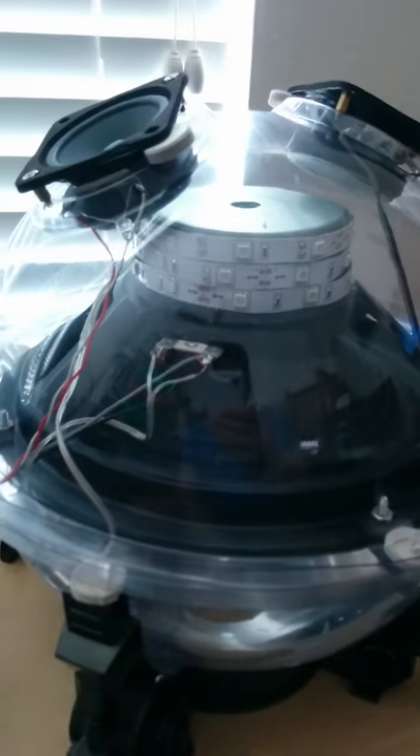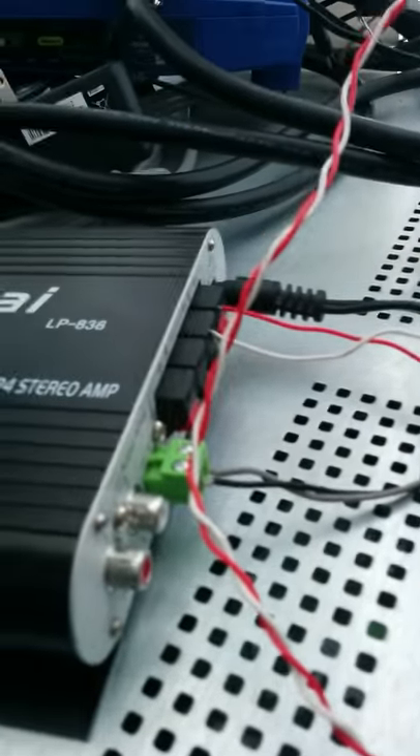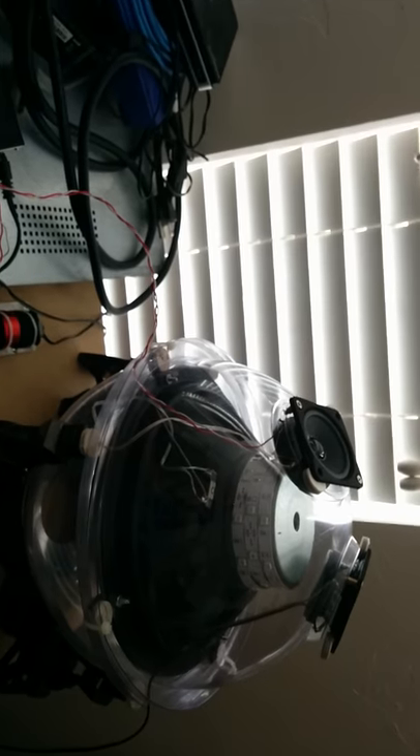A 10-inch subwoofer, two and a half inch full-range speakers, and an 80 Hz low-pass filter to ensure that only 80 Hz and below goes from the amp to the subwoofer. The left and right audio out go to the two and a half inch full-range speakers — and that's about the gist of it.